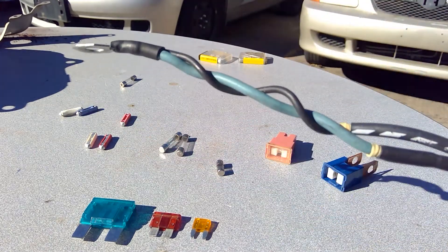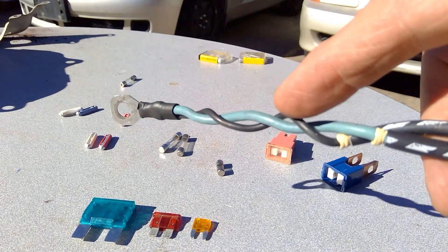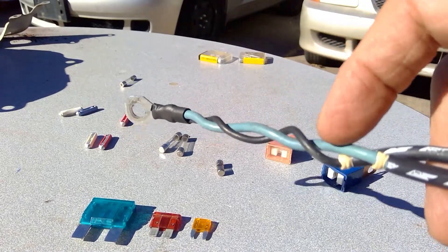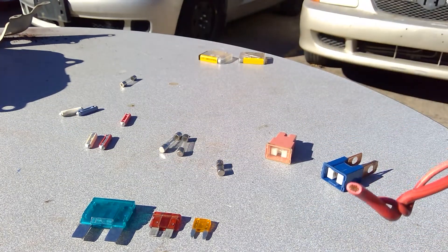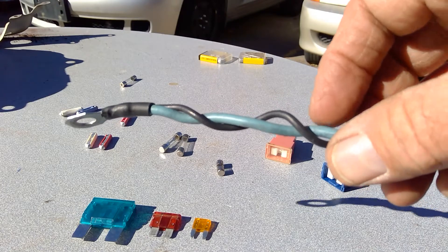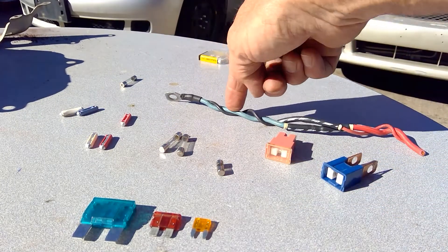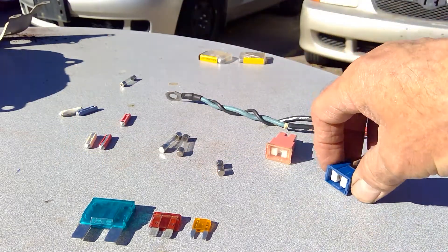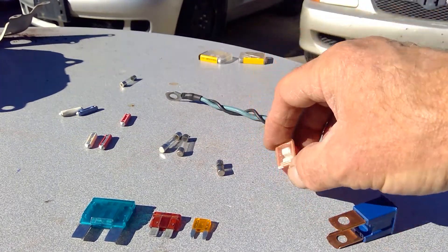This doesn't look so much like these fuses here, but it actually is. This wire right here and right here — those are known as fuse links. The wire itself inside here is not standard wire; it's made of a lighter gauge and more meltable wire. So it does exactly the same thing as all of these, and these are different examples that we're going to see on modern vehicles.